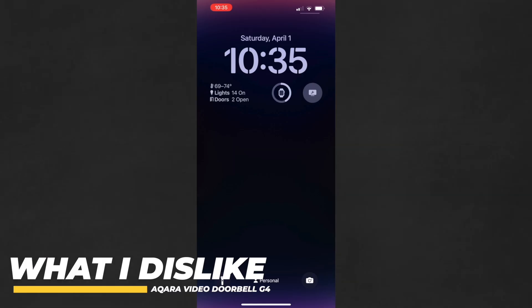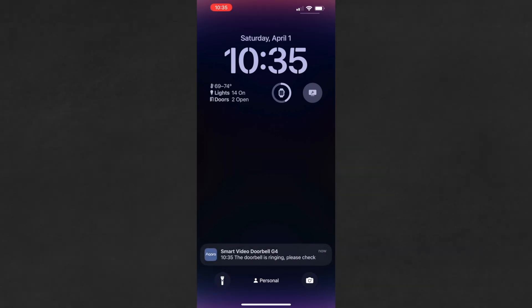As with any product, there are some things I'm not crazy about. For example, you get double notifications when the button is pressed — one from the Home app and one from the Aqara app. It's a small gripe and I'm sure they'll fix it, but I just wish it had an option to turn the notifications off in the Aqara app without turning all Aqara notifications off.